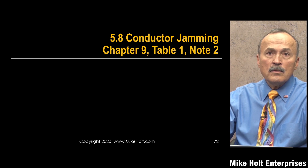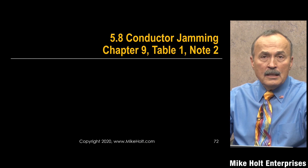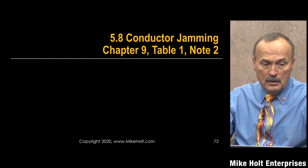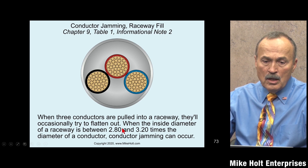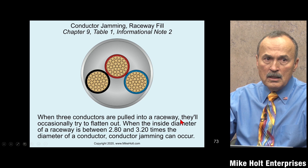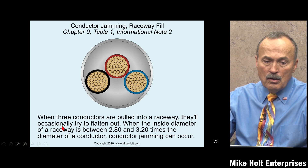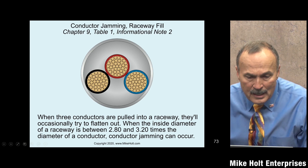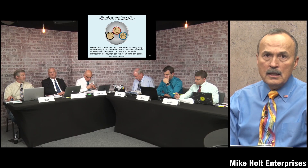Moving into conductor jamming — NEC Chapter 9, Table 1. There's an informational note to that table: Informational Note 2 states that where three conductors are pulled into a raceway, they will occasionally flatten out when the outside diameter of the raceway is between 2.8 and 3.2 times the diameter of a conductor, and conductor jamming can occur.